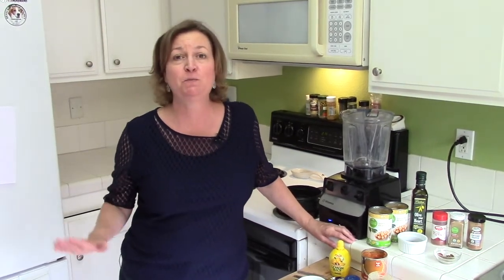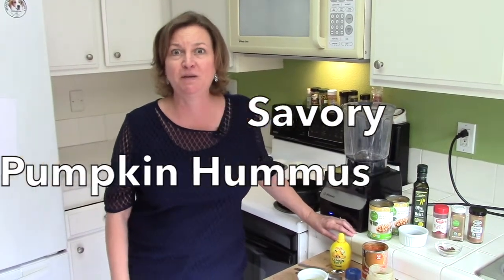Hi, I'm Karen Roth, Holistic Nutritionist, and it's fall, and you know what that means. We're going to be seeing pumpkin spiced everything. So I thought I would take a different twist on pumpkin this year. I'm going to make savory pumpkin hummus.